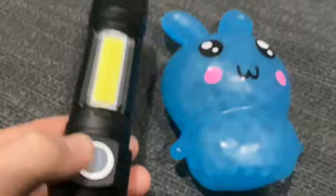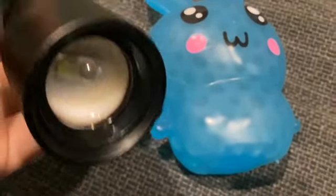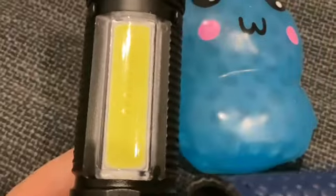As you can see it's a pretty cool torch. It's got normal light, UV light, more white, more normal lights and then a red light.